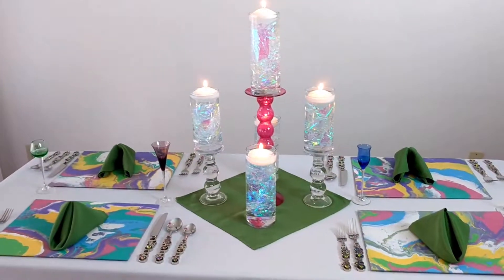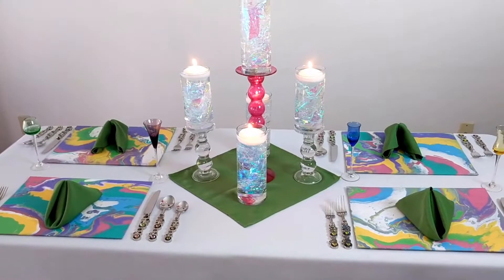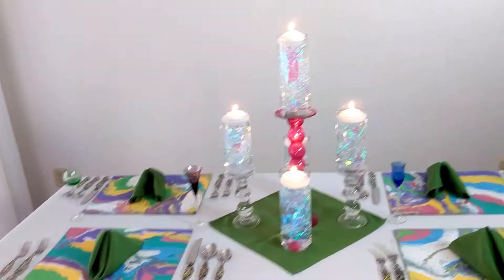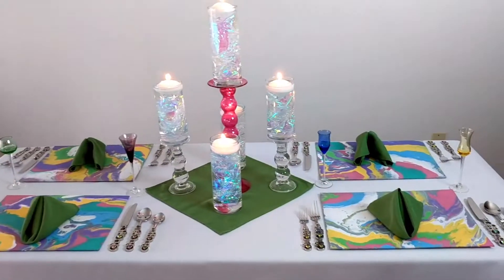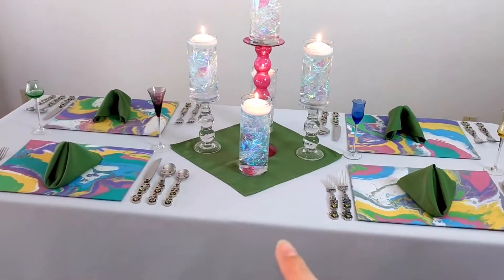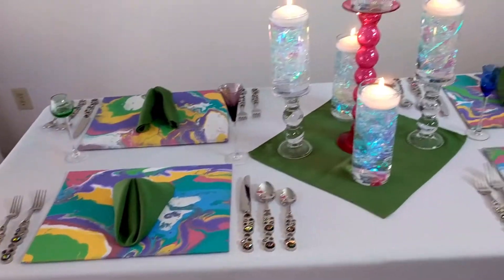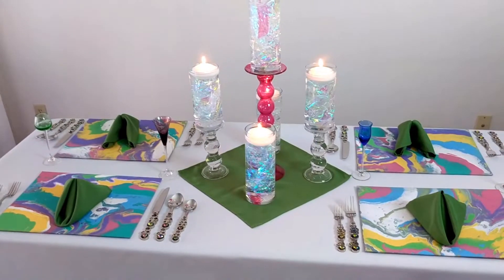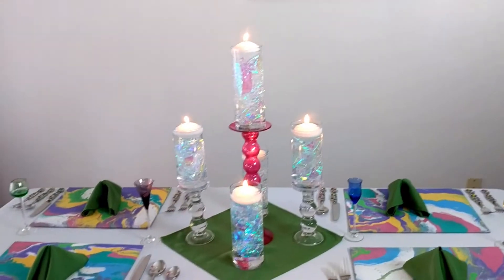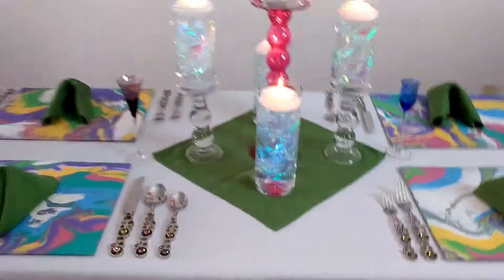So without further ado, I'm going to start going over the table like I normally do to give you guys a better sense of the different elements I use, where I got them, just little tips and suggestions in the event that you are trying to create something like this at home. First things first, you can tell that it is a colorful table, but the tablecloth is white. This is probably one of my most used linens — a white polyester linen tablecloth from Amazon. It's less than 20 bucks, goes floor length, has that nice formal look, super easy to wash, and holds up well.